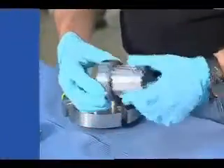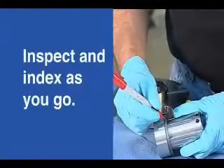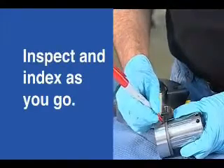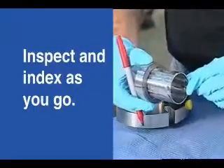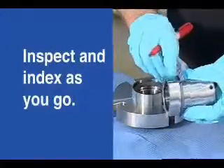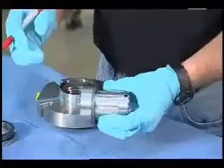I'm going to lift this out and do the same thing — inspect as I go, but also index. Now since I have my index mark on the ID of the seal ring and the sleeve, I can reassemble this seal exactly as it was.